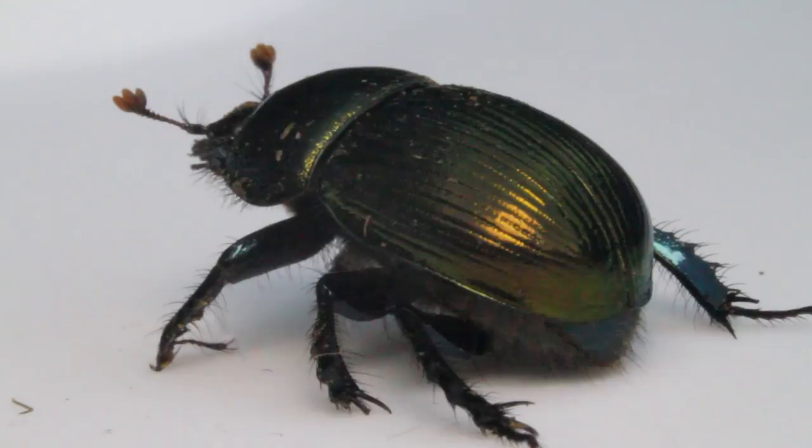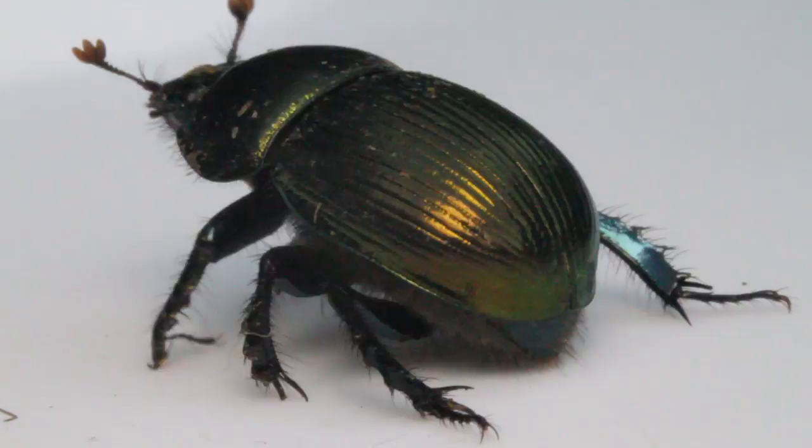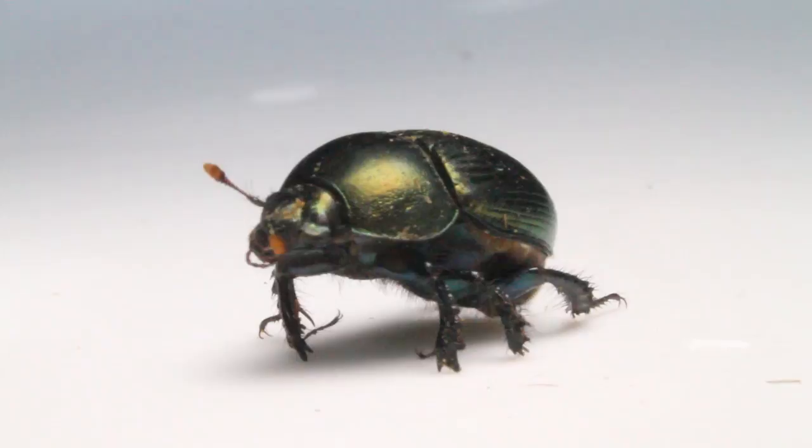Scarab beetles investigate their surroundings using their antennae, which have three plates that can either be closed or fanned out. This is the scarab beetle's antennae. Do you see them? They have orange tips and are fanned out because she is using them to explore her environment.